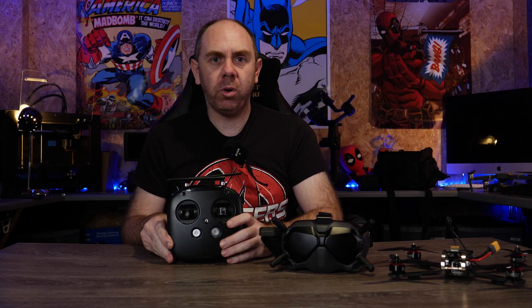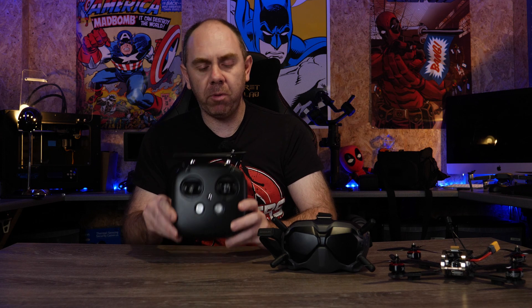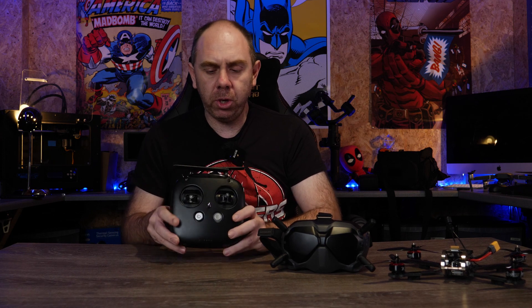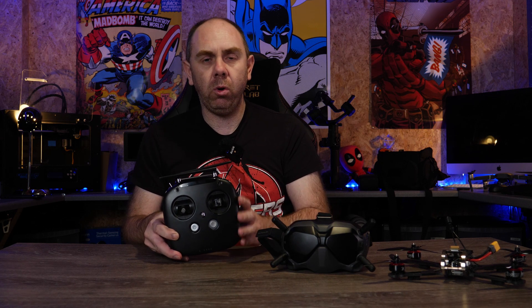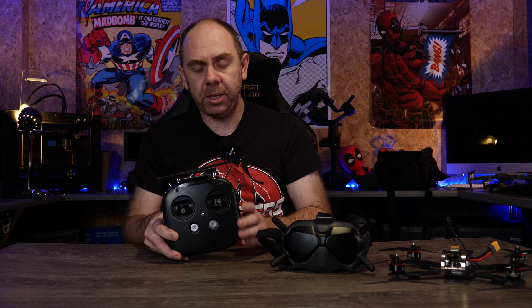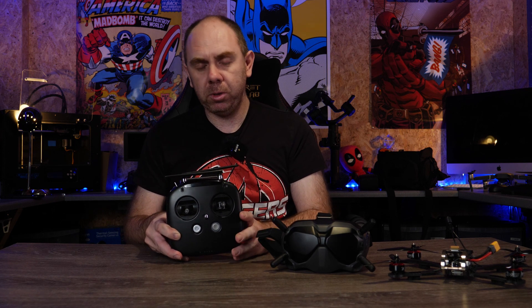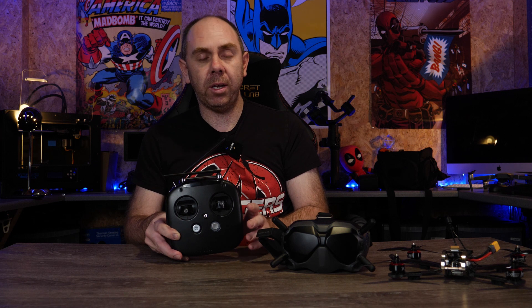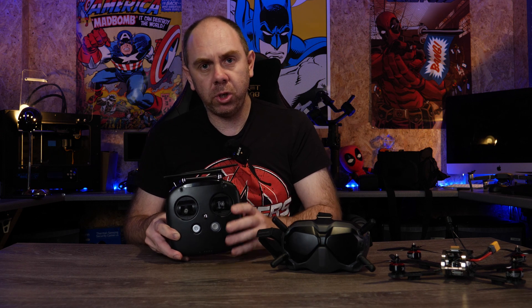Hello there and welcome back to the channel. Today we're talking about the DJI Digital FPV system, specifically the FPV remote controller, and I'm going to show you how to convert this remote from mode 2 to mode 1. DJI do not recommend users do this — they sell this remote in both versions. However, it is possible to do without any additional hardware; you simply swap over some control components from one stick to the other.